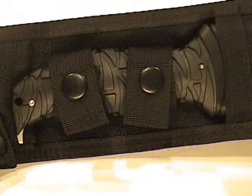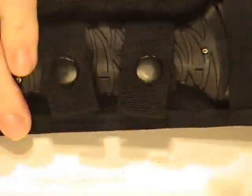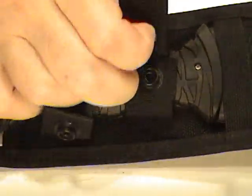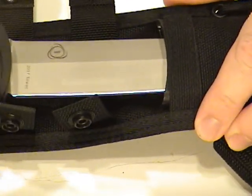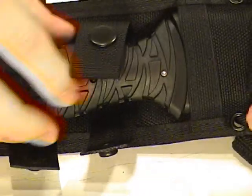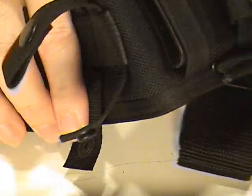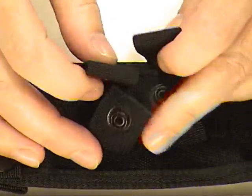We'll start with the snap enclosures. The material is Cordura, which is a ballistic nylon — a very rugged type material. There are dual snaps here that hold the knife in, and the knife fits into the sheath with a plastic insert inside. The knife blade can go in either way; it's not specific to either way.